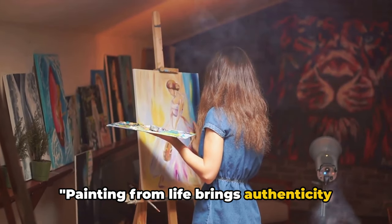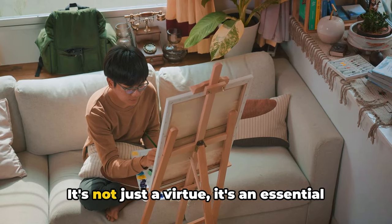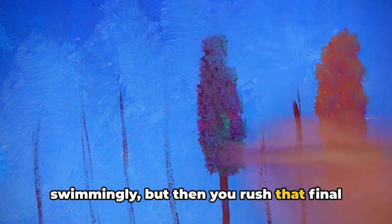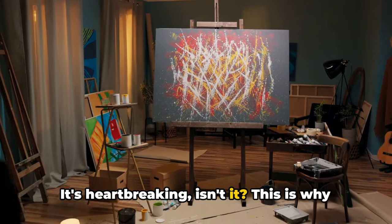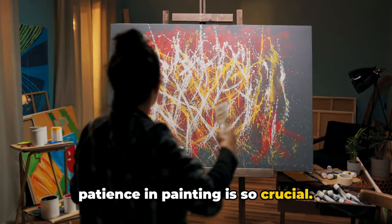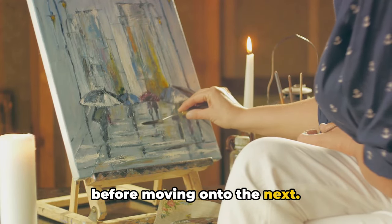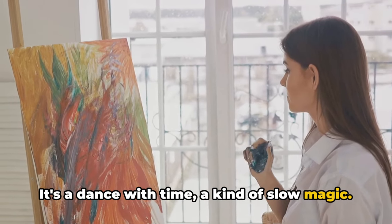Patience is our ninth tip — it's not just a virtue, it's an essential part of the painting process. Imagine you're in the middle of your masterpiece and everything is going swimmingly, but then you rush that final layer and suddenly your perfect piece becomes a muddled mess. This is why patience in painting is so crucial. You must allow each layer to dry fully before moving on to the next. It's a process that can't be hurried — it's a dance with time, a kind of slow magic.